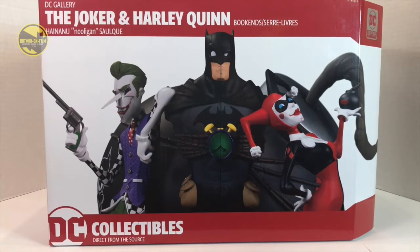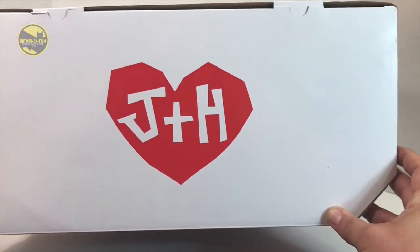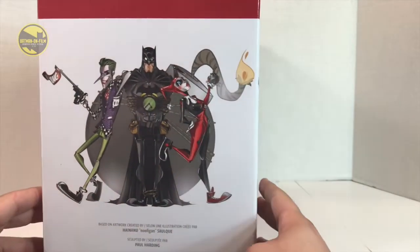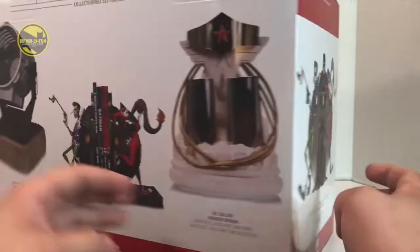Let's take a look at the package, then we'll take a look at what's inside. In front of the package you've got DC Collectibles and a close-up of the bookends. On the top here we've got a nice cool little Harley and Joker heart. On the side we have the cartoon art of what the bookends look like, again from Hananu Solkwe, with the artist sculpted by Paul Harding.